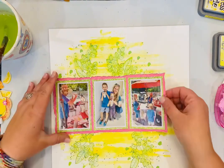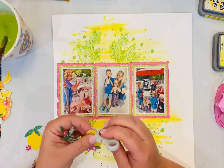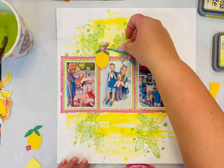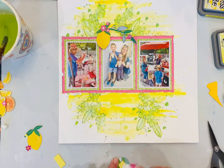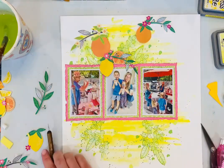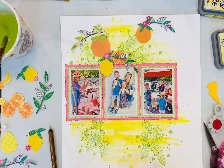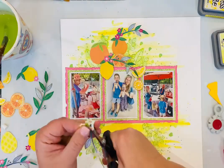I did not pop up the pictures on this layout — I usually put craft foam behind everything, but I wanted the lemons, oranges, leaves, and flowers to kind of be draping over the photos a little bit. I do have a lot of the fussy-cut elements on craft foam though. I'm adding yellow craft foam behind some elements — I use the cheap stuff from Michael's with my own adhesive. Some elements are popped up on craft foam, some are flat, but I did distress the edges of most of them with my Tim Holtz paper distresser so they have texture and look more layered.